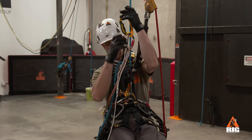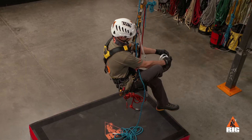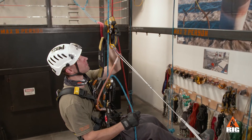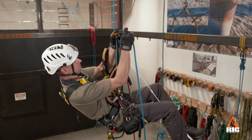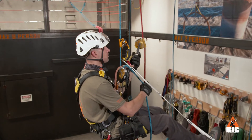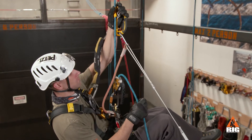Install the ascender and foot loop on the rope above the ID. The simple technique is to stand in the foot loop to unweight the ID while simultaneously pulling the brake side of the rope up toward the anchor. Smoothly transfer weight back to the ID, move the foot loop up, and repeat.